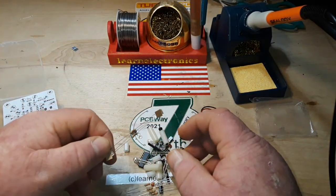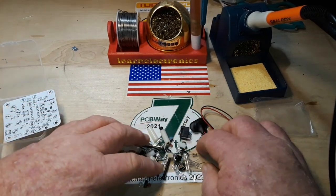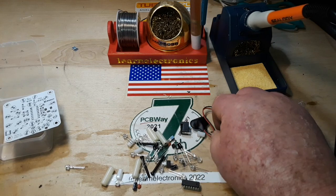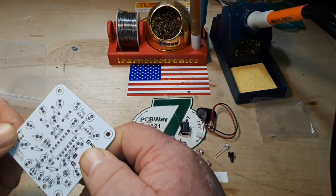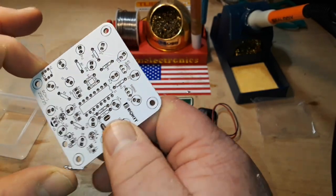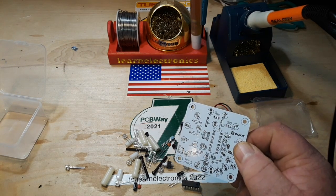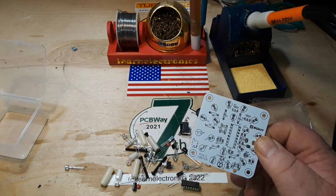We've got resistors — two different values, three different values — some standoffs, and I see LEDs. The only problem is there are no instructions or anything to put this together, but I think we might be all right. We'll find out.